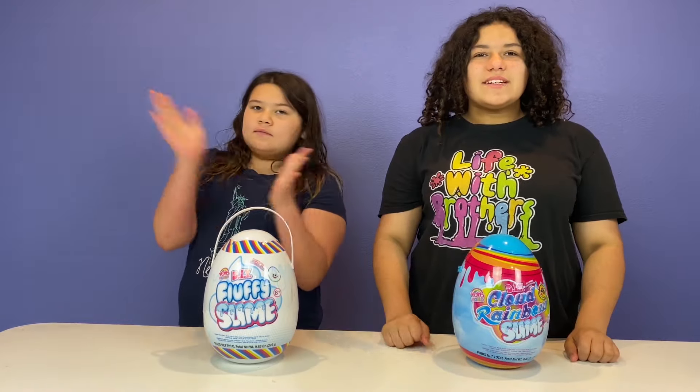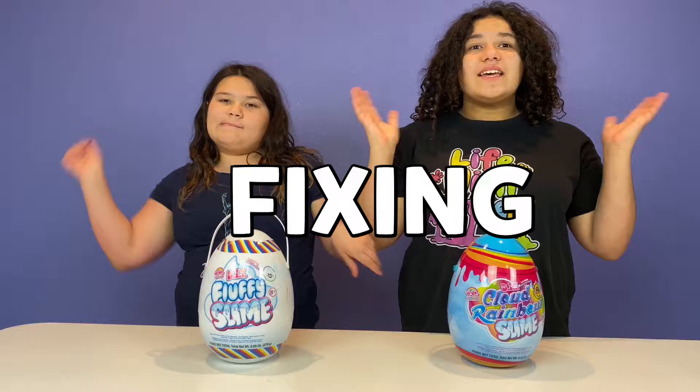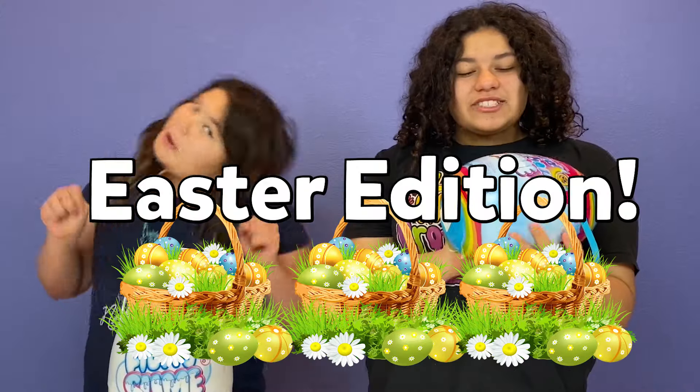Hey guys! Welcome back to our channel. I'm Mary. I'm Izzy. And today we're going to be fixing store-bought slime, Easter edition.